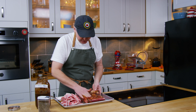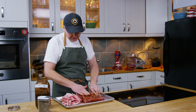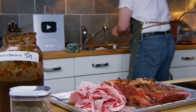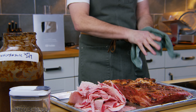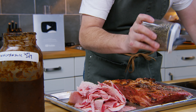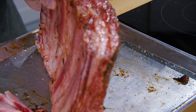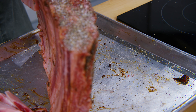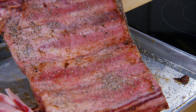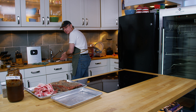Now that I've got the binder rubbed in — it smells amazing — I'm just gonna do a salt and pepper rub. I'm gonna keep it really simple today, just very basic flavors, let the beef shine through. I'm using a 50-50 salt and pepper mix, and you want to cover everything really generously — all sides, the ends, top, bottom, everything. Even do the backside, even though it's not gonna add much flavor. It might add a bit at the end. Okay, I'm just gonna clean up and then we'll head out to the smoker.